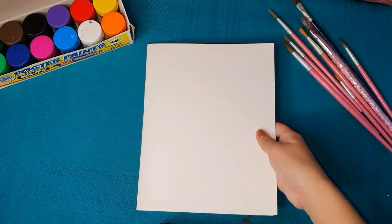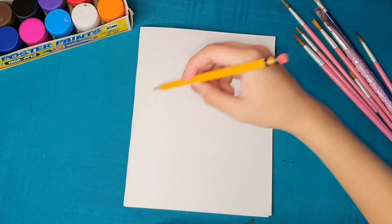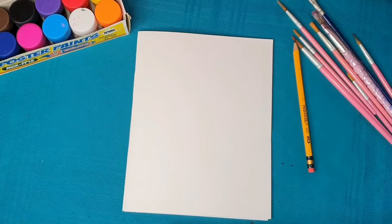Now we'll proceed to making our own designs for the cover of our notebook so it becomes cooler, cuter, and more personalized. For our first design, we need paint, brushes, and a pencil to sketch triangles. This is a geometric design — it's very popular, you can see it everywhere.